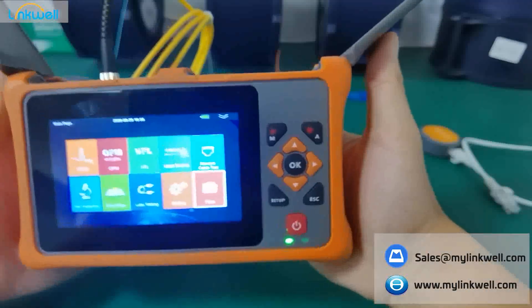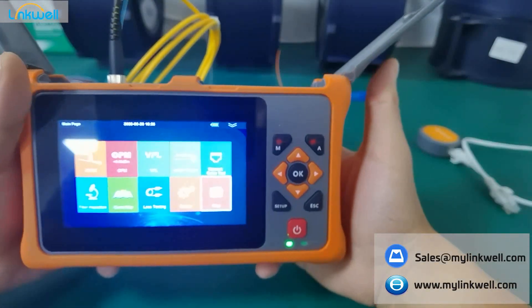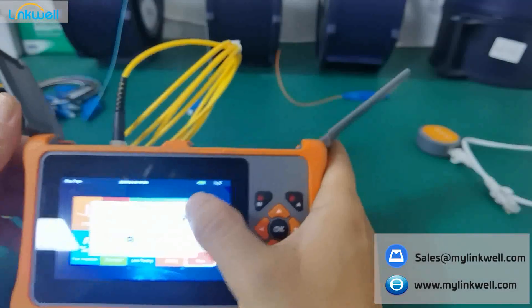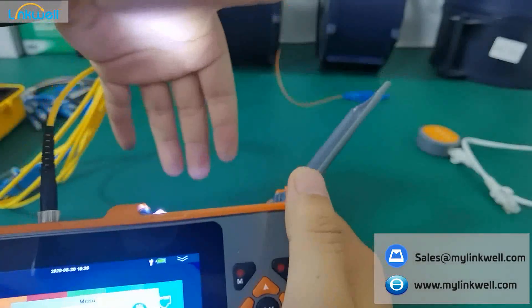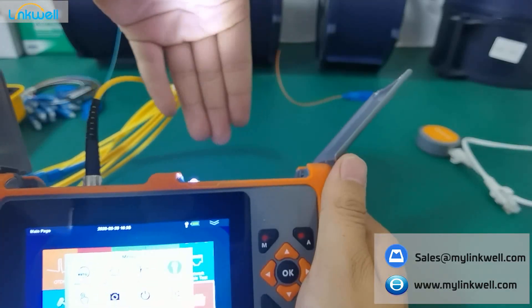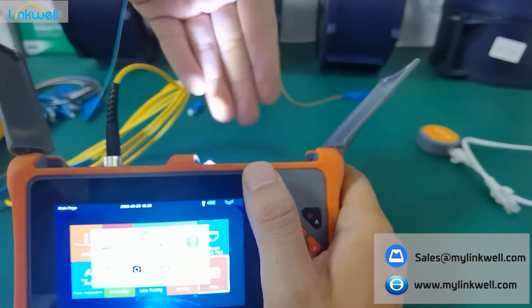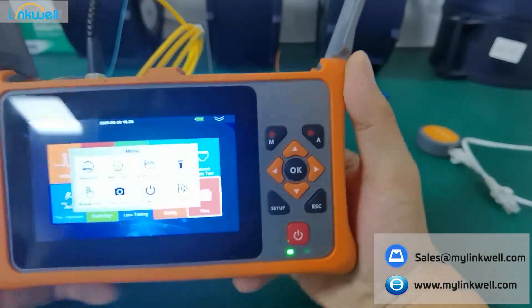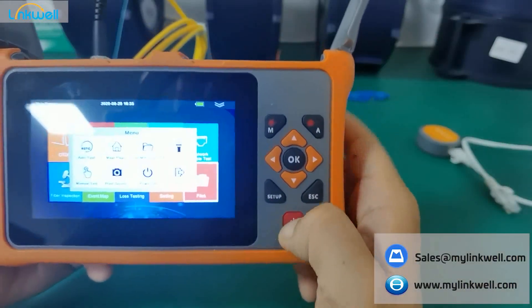This is a brief instruction about our OTDR. I forgot to introduce one function I mentioned earlier — this is the flashlight. In some cases when you're working in dark situations and you want to use the OTDR to detect the road, just choose the LED function, which means the built-in flashlight. So this is a brief instruction about this OTDR. If you want it, just check and discuss with us, and we will give you more information about this OTDR. Thanks guys!